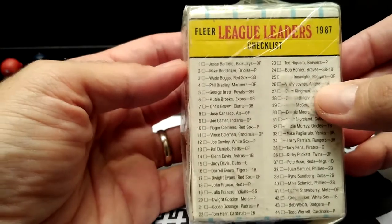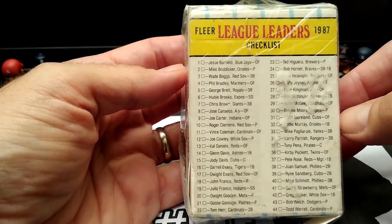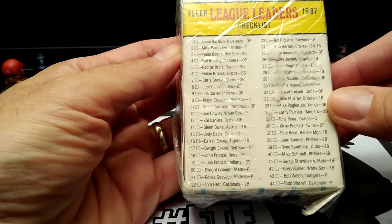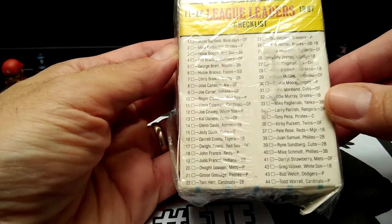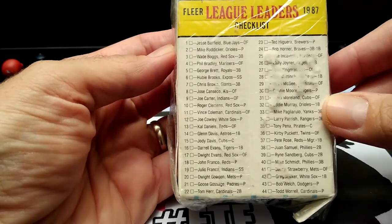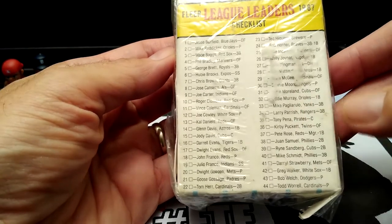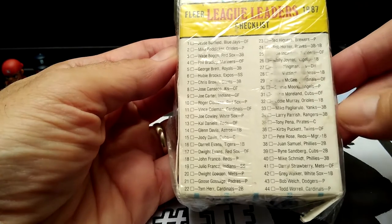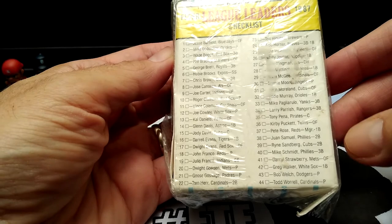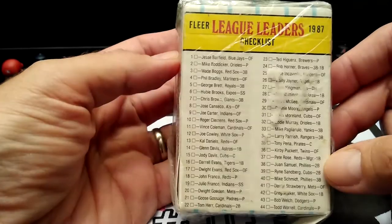Let me show you some of the list. You do have Wade Boggs, George Brett, Jose Canseco, Roger Clemens, Dwight Gooden, Bruce Gossage. Who else? Eddie Murray. It looks like Willie McGee. Kirby Puckett. Pete Rose. Ryan Sandberg. Dale Strawberry. So there you go.